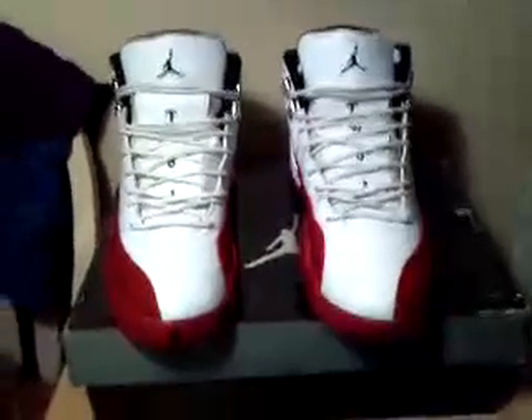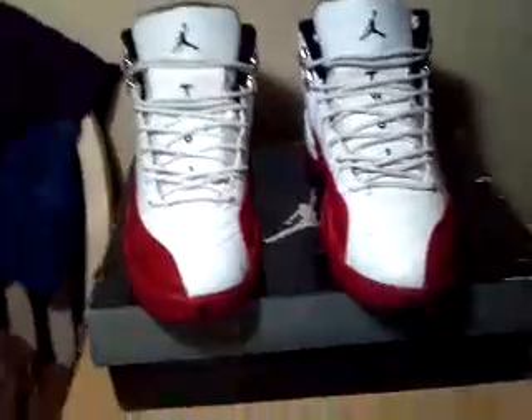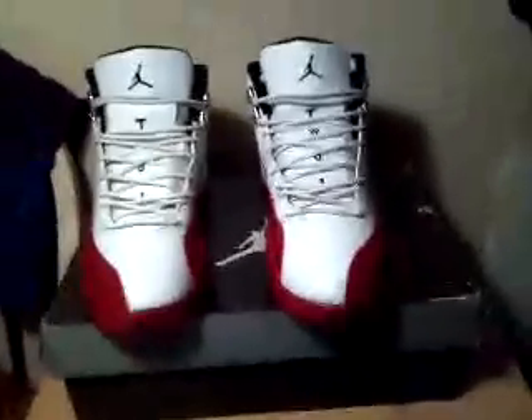Hello, this is another shoe review. I'm doing the Jordan Retro 12 Cherry Reds. I'm an SB guy, but I go for these Jordans and some other ones.